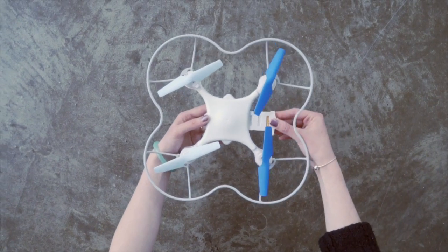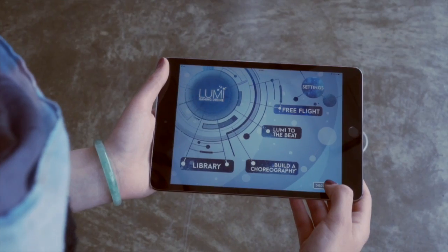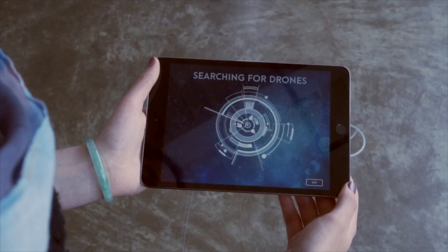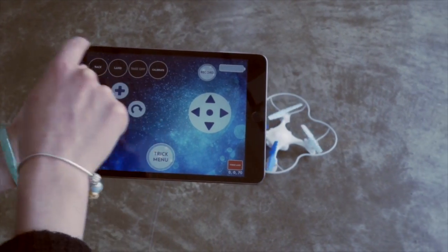First, insert a fully charged battery into Lumi and turn on the beacon, then place both on the floor. Next, open the app on your smart device, select the Lumi drone you want to control, and press the take-off button.